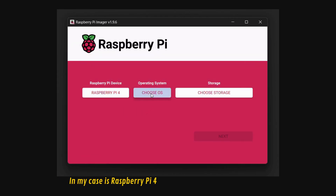Now we have the IP address of our Raspberry Pi. You will have to connect a PC to the same Wi-Fi network as the Raspberry Pi, then follow the steps you see on your screen.